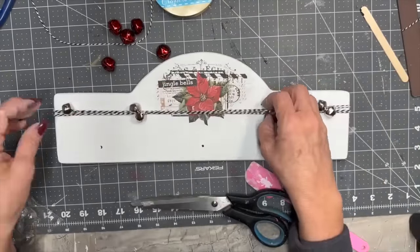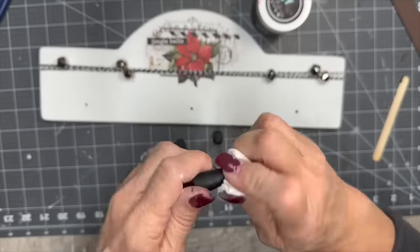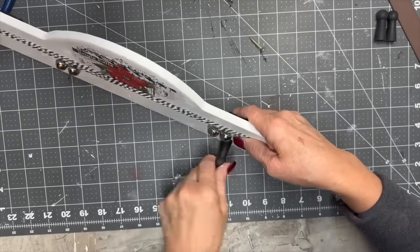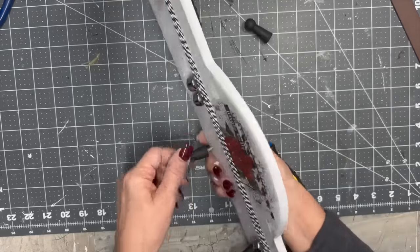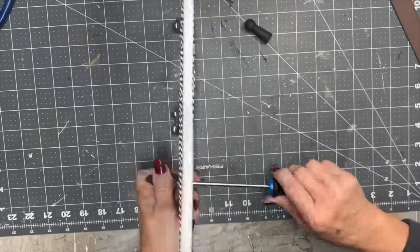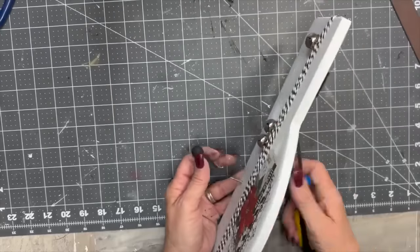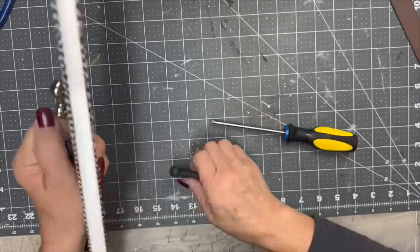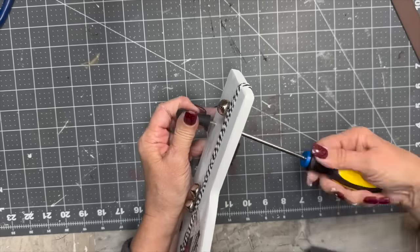I arranged the jingle bells — two together, one, then two together, one. I put a little clear DIY wax on them so if you hang an ornament from the pegs it won't scratch. Then I used my little screwdriver and the screw that actually came with the piece to reattach all the little pegs. The first one was super easy; the other two gave me a little trouble, but here's the final reveal and I think it turned out just beautiful.